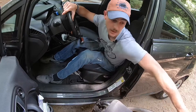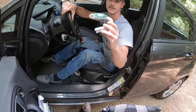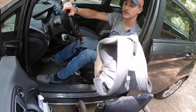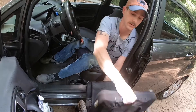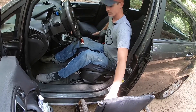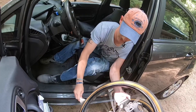What I started doing is keeping a brush right here in the side door pocket of my car. I pick my tires up, spin them, and use the brush to clean them off.